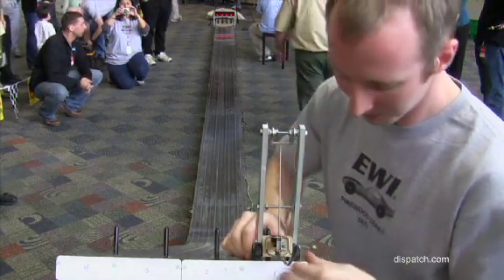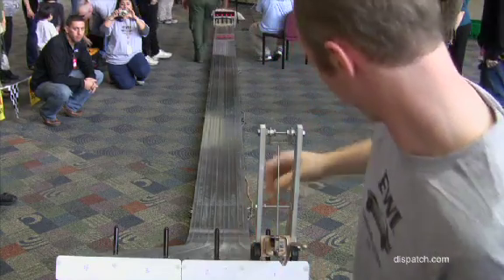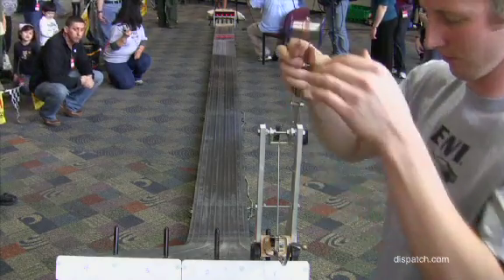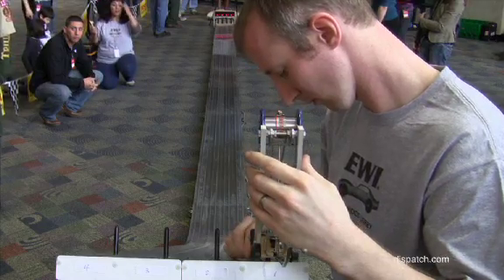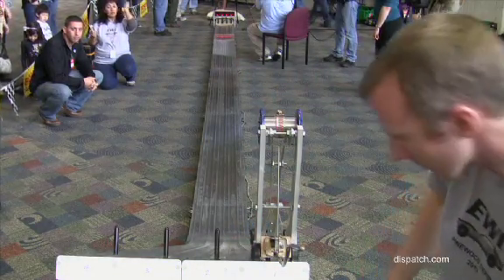There's a pin at the beginning of the track before the race that's engaged, and once that's disengaged, the car goes down. Then there's a pulley system that will disengage and release the reentry vehicle. As the car moves down, the second vehicle disengages and shoots forward with the extra momentum of the car to win the race.